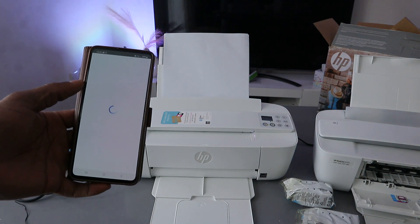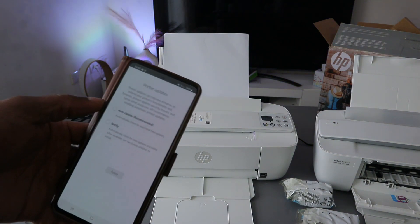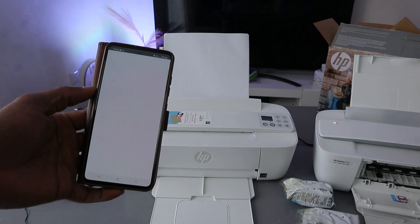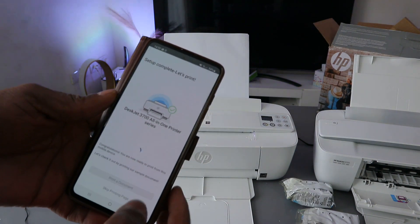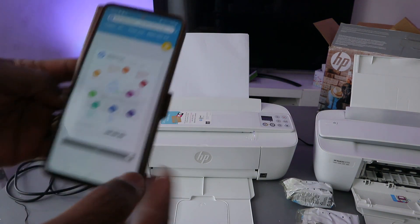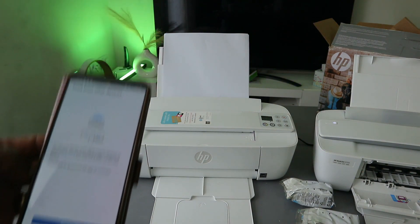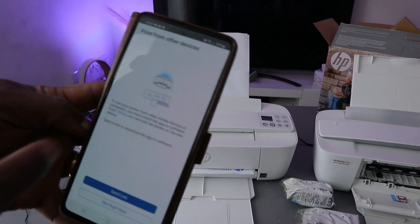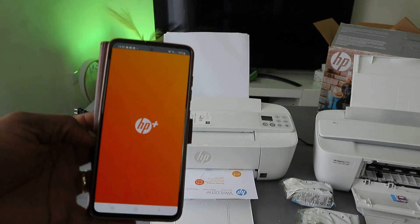Signing in to your HP account lets you scan documents and do many more things with the printer. For automatic updates, select Automatic Update and click Apply. Setup is now complete. Select Print a Document to test, or you can skip. Click OK and there we go — the document is printing. For printing from other devices, select Not Right Now.